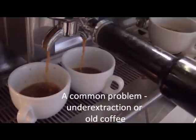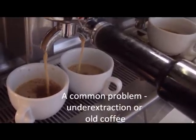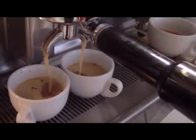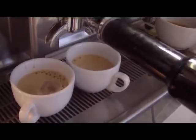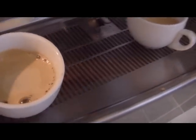We've got some espressos which are probably like 90% of coffees that come out of an espresso machine in this country. It's either old coffee or more likely the grind is set up wrong. This is a really common problem. Water is just rushing through the coffee, it's not picking up any of the oils at all, and as a consequence you're going to get a really thin tasting coffee.